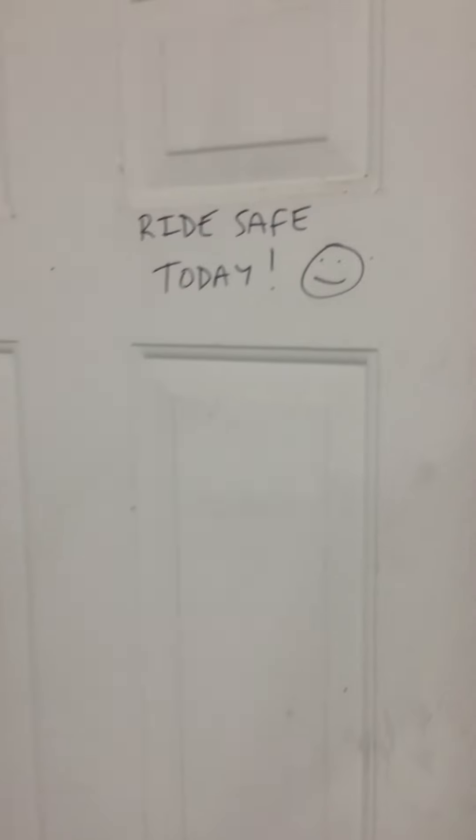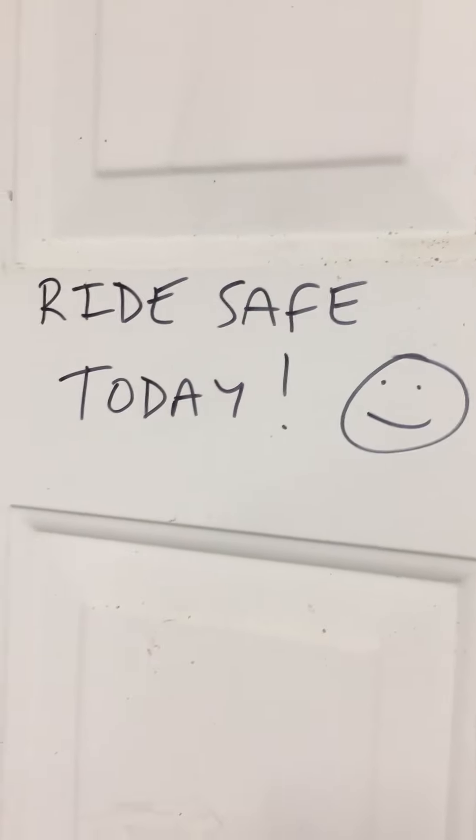I've got a little message I wrote on my door that I leave up since I've got a wife and kids — ride safe.